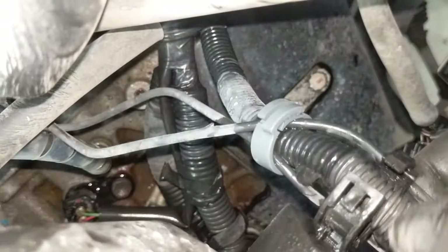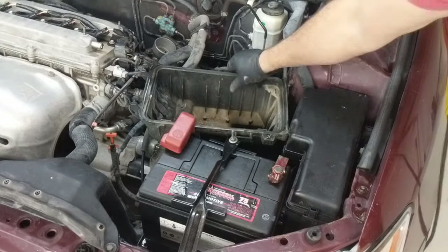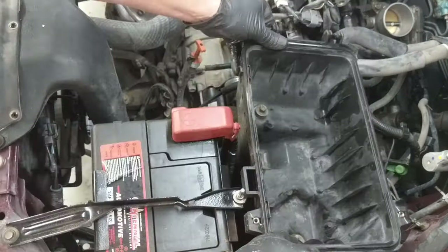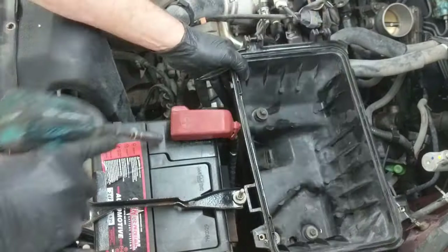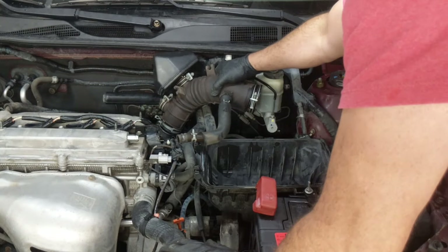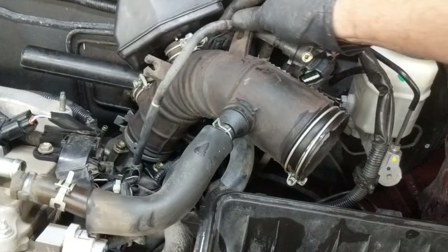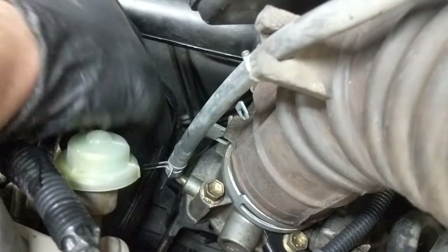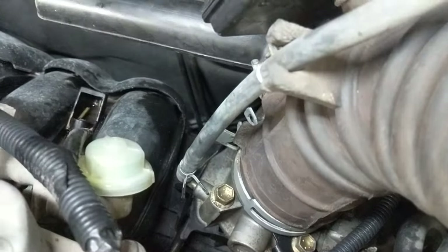I'm taking the air box all the way out — there are a couple of connectors on the back — and I want to clean it as well while I have it apart, then reinstall it and put everything back together. I'll put the duct work back on, hook up those two hoses, and make sure that bottom clamp around the throttle body is good for the primary duct.